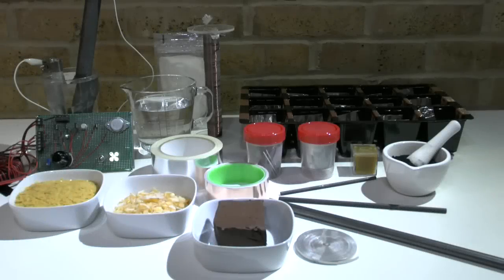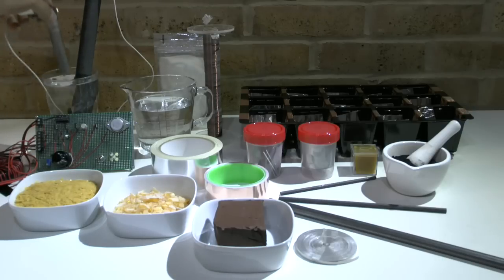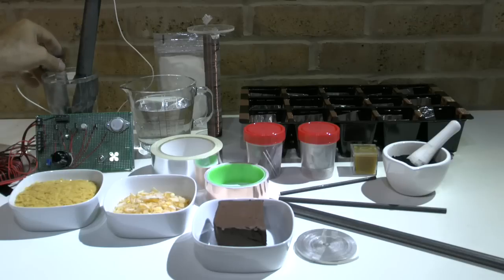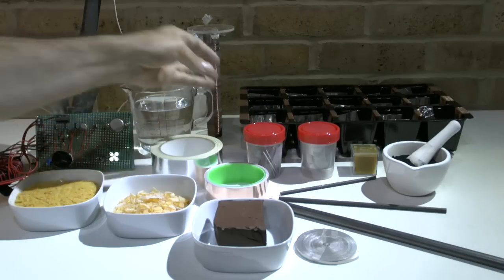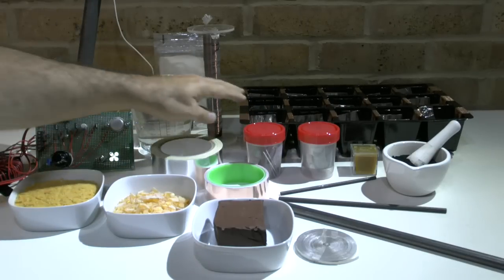I'd like to provide you with an update on where we are with our battery testing and investigation of the water battery or earth battery. We have identified the various materials and the potential they can provide using just plain filtered water. We are now in the process of increasing the potential and the current by using a single cell, which will now be integrated into various single cells in a system, just from a flower pot, and then we're going to integrate this in the earth.